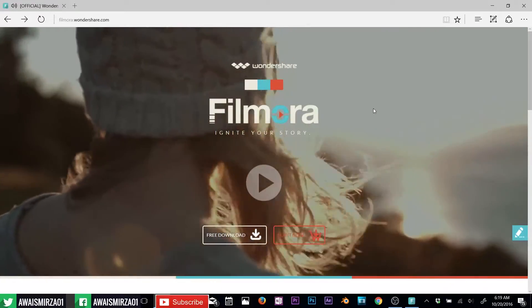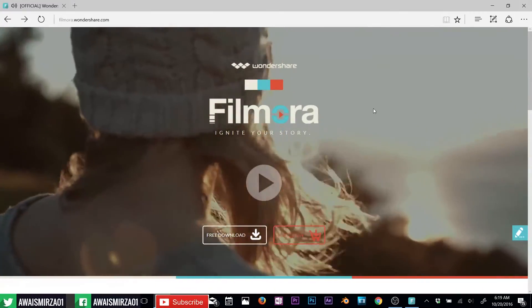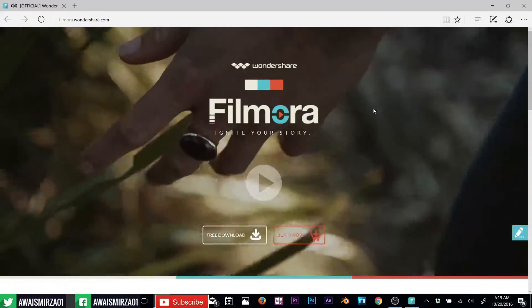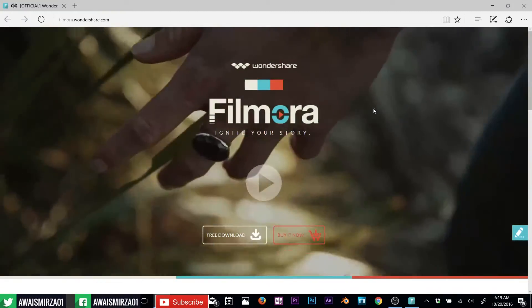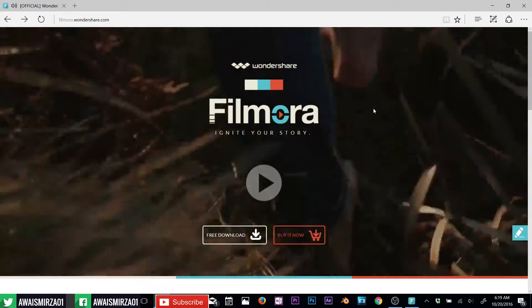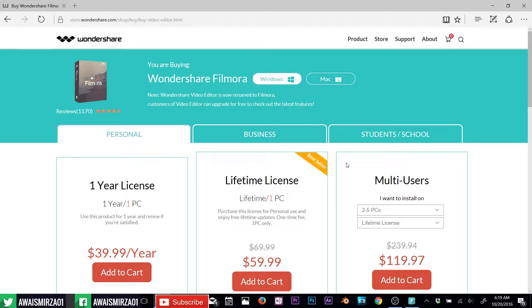Hey, what's up everybody, this is Waze back with another video. Today's tutorial is going to be about video editing. I will be teaching you how to use Filmora to edit your videos. Filmora is a free video editing software. You can download it from wondershare.com, but with the free version you're gonna get a watermark on the top of your videos. So if you are looking into editing your videos frequently, I would highly recommend getting a paid version, which costs about $40 a year and $60 for a lifetime license.